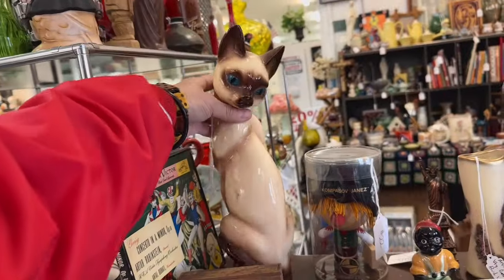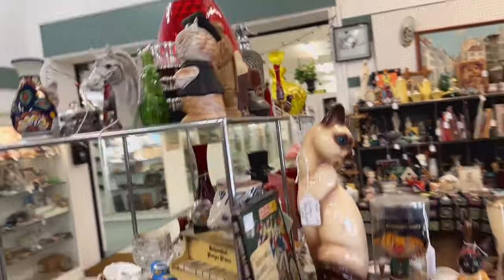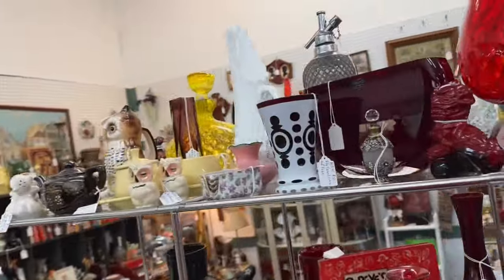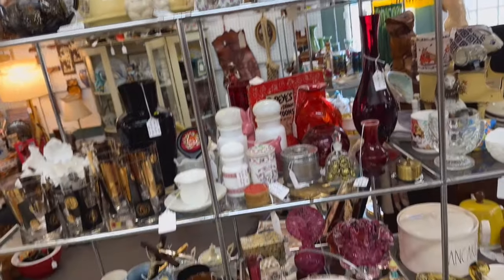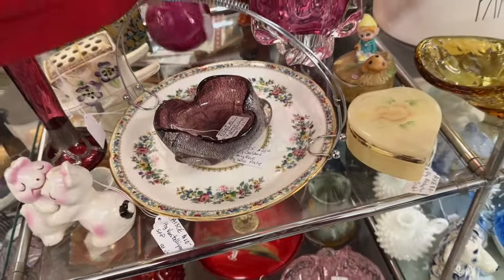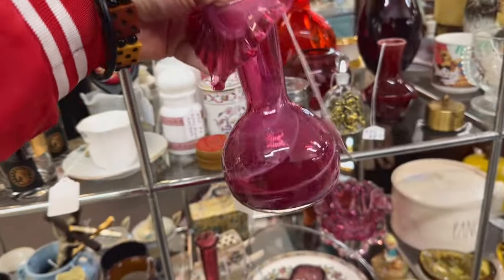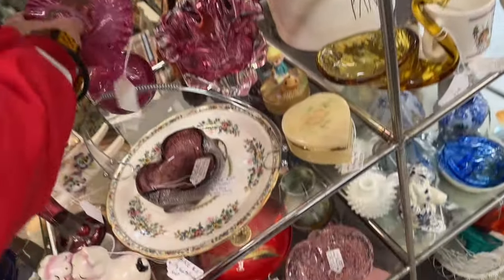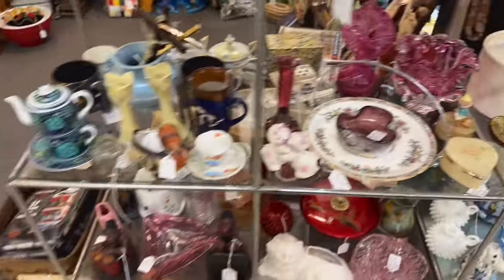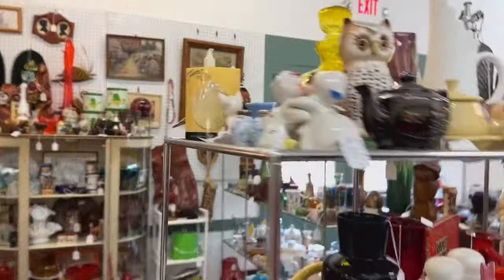Got some cats — nice face. Big old employee snifter over here, nice color on it. Got some Fenton. What's this yellow piece back here? We're going to have to look at that in a second. I see a nice jack-in-the-pulpit here. I'm going to have to take a second look at that. Lots going on around here. Let's go look at this yellow piece.